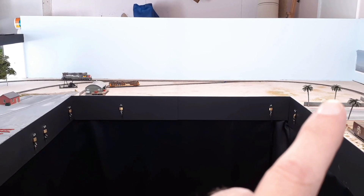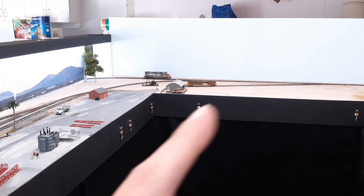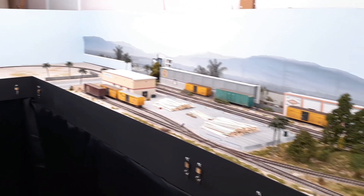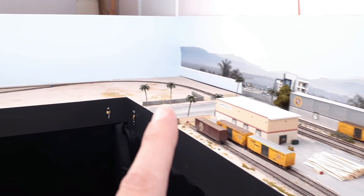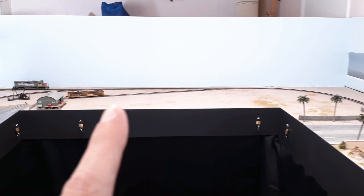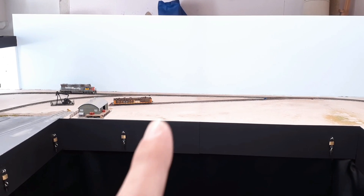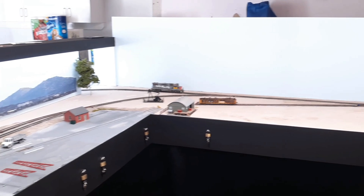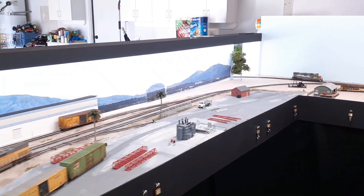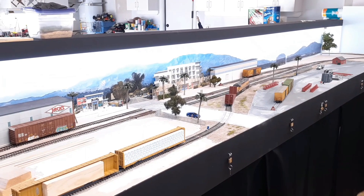Maybe put a couple roads right here and just have scenery, because we do run out of La Mirada on this end and technically into Anaheim and Stanton before we get into Westminster. It'll make a nice break between all of the industries on the north side that we'll be switching out. It makes the layout feel bigger if you just have some area where the train is running through without any industries. It'll be scenic with a street probably, and give us a nice rail fanning spot where you can see the train running through this whole section.